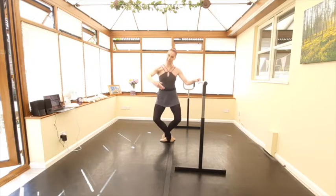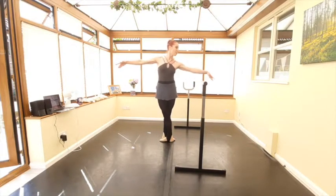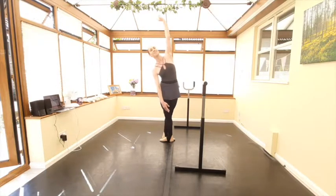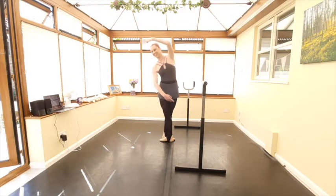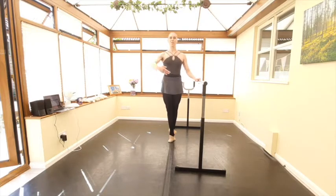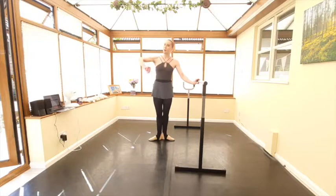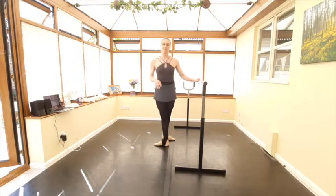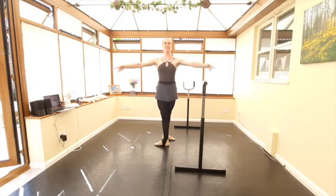Same in fifth — pliés, cambré back, full plié. Port de bras away from the bar. All the way over, scoot that front leg up, bring it across, balance in the fifth position. Okay — so demi-plié, upper body, upper body, full plié, port de bras and balance in every position apart from fourth, where instead of the full plié we just have the two double bounces. Lift up, arms out. Let's have a go with the music.